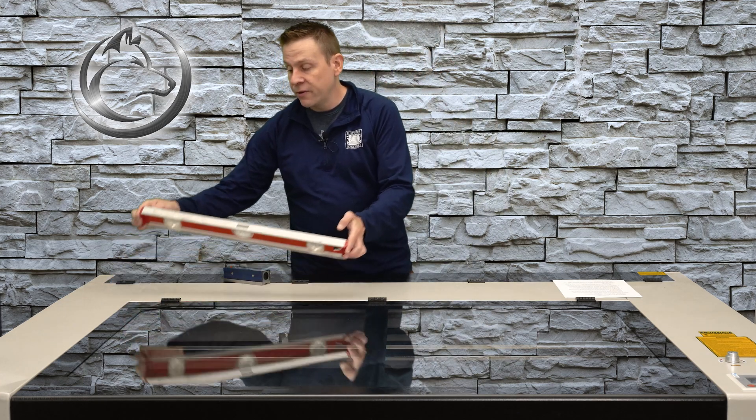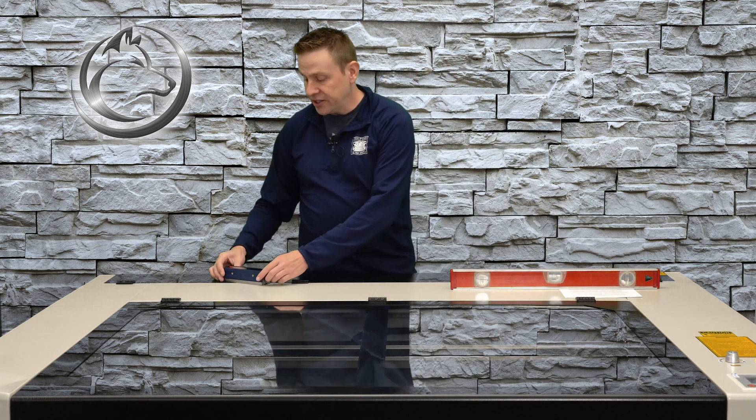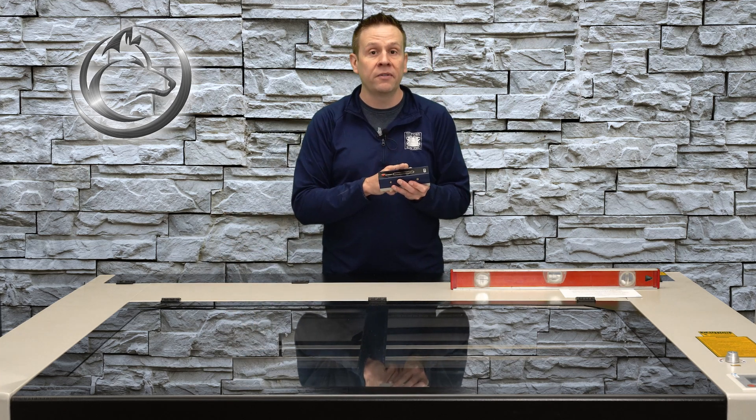During this first part of the leveling we were using a construction level. If you're starting out and don't have any level at all, I recommend just buying the machinist level — you can still do the leveling we just did with it. Just know that having the bubble anywhere in the middle is close enough for this first step.